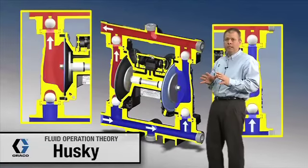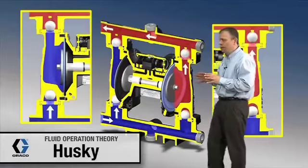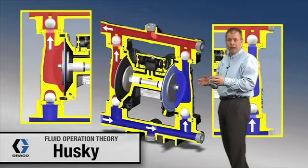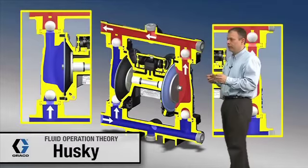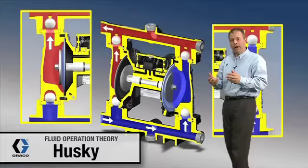So what that means is if you're replacing a 1040 with a 1050, you're going to want to reduce your inlet air pressure by approximately 20 to 30 percent to get the same operation. That gives you better efficiencies and reduced air consumption.